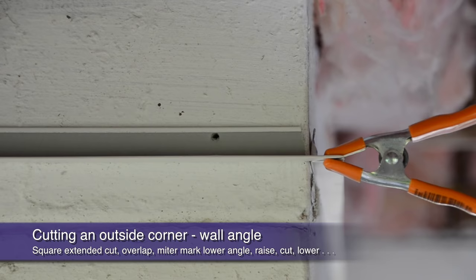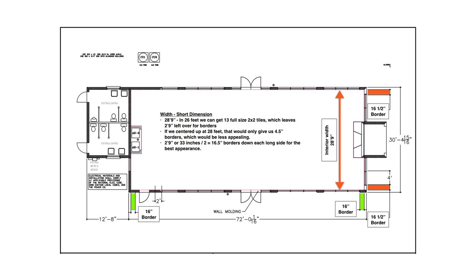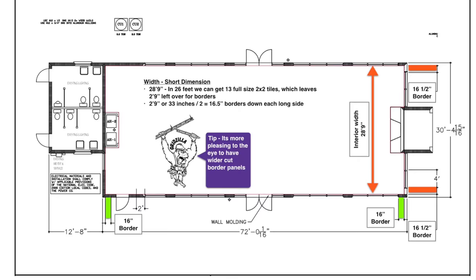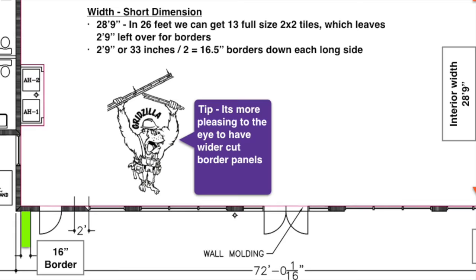A spring clamp will hold the corner into place while you do the final attachment to the wall. Now, let's figure out what width our perimeter border ceiling panels should be — this will help us determine our ultimate grid layout. Since buildings are not usually perfectly square, you know that you're going to have some border cut panels. The most pleasing visual is achieved when your border panels are no less than 10 inches wide and the opposite wall has the exact same size border panel, achieving proper room balance.